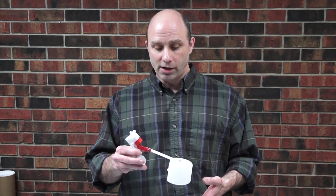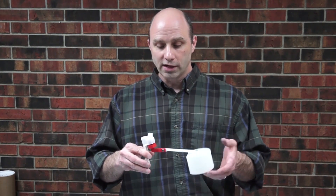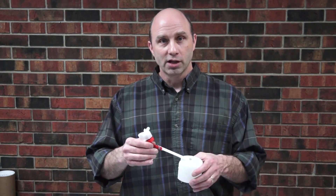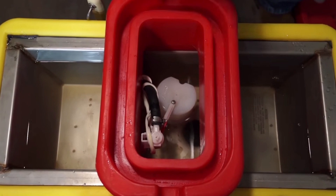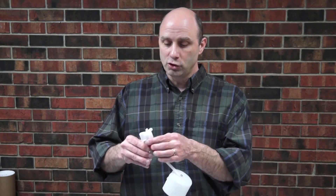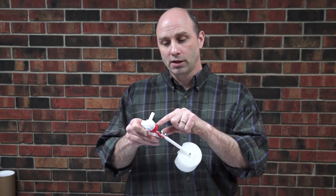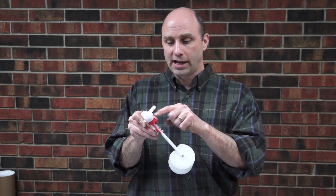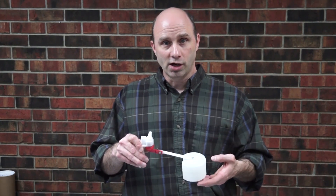The first thing we're going to talk about is the float and making sure that your float is oriented correctly. Some of our units, it's pretty tight to the side on that float. You just want to make sure that the float is not hitting on a trough or hitting on a frame. If it does look like it's rubbing, you can readjust that by turning the valve body in the bracket, which would change the angle so you're not going to rub on the trough or on the frame.